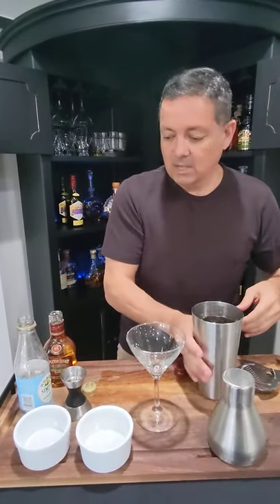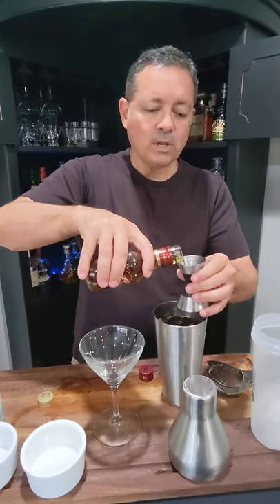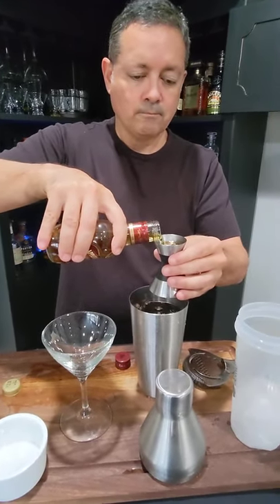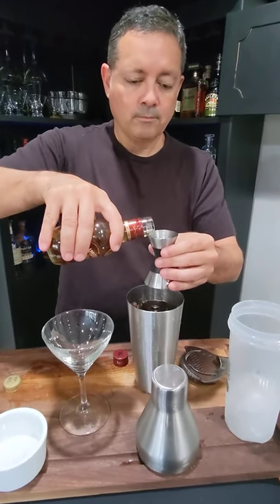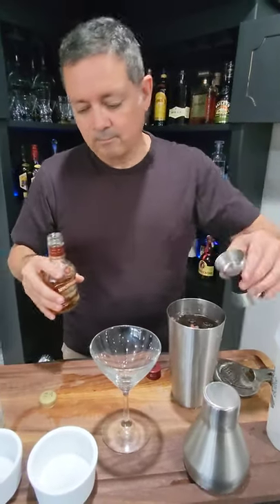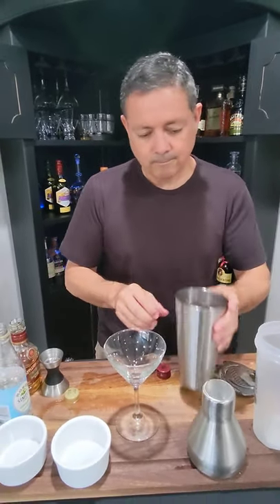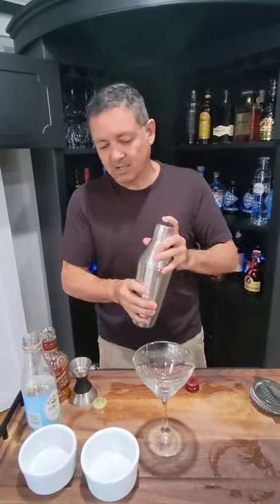Now we're going to add — for this one we're going to go two and a half ounces of the Appleton's. You can smell it from here! Then we'll add some ice and shake vigorously for about eight to ten seconds.